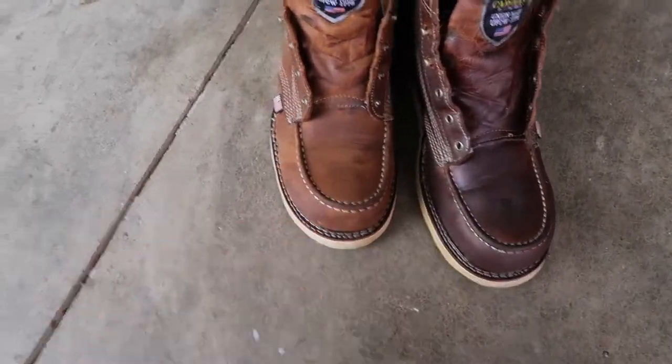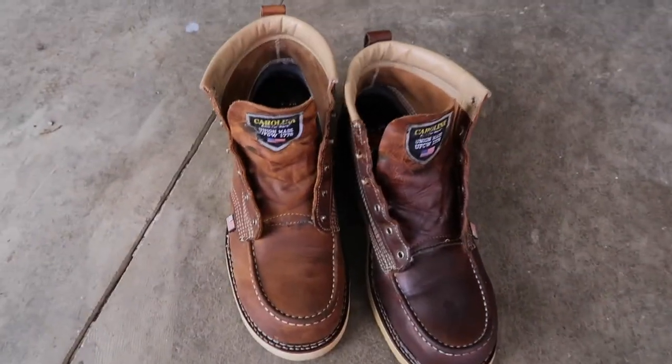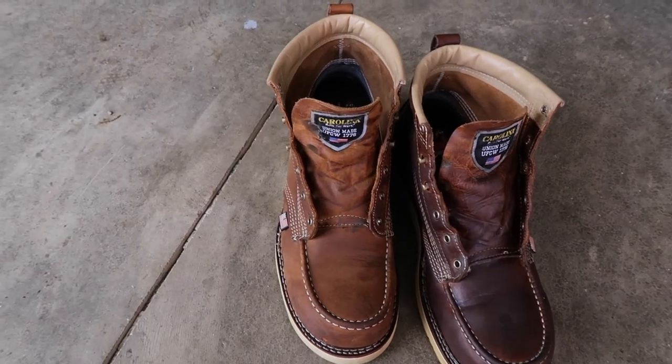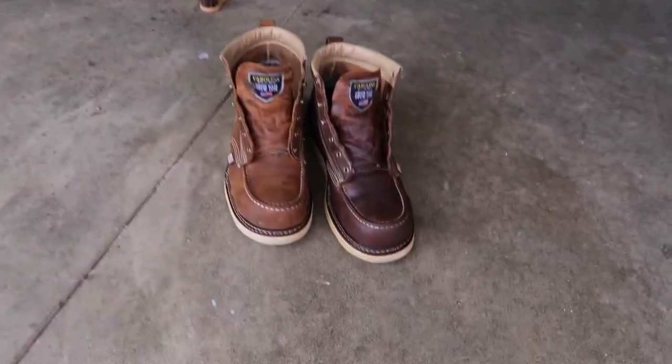Here's the side-by-side — oiled up versus not oiled up. I'm going to go ahead and oil this one up as well, then brush them a little bit, put the leather laces on, and snap a before-and-after picture to show the full transformation.